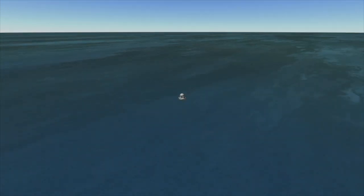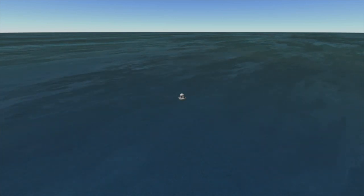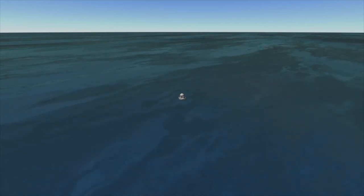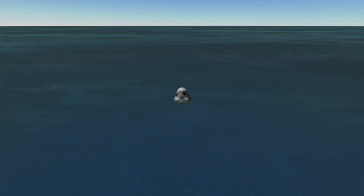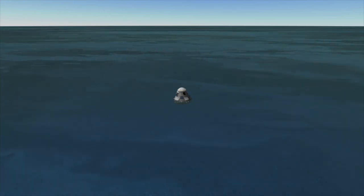If you want to watch this landing, I'll leave some links down below. I'll leave a link to both NASA's YouTube channel and the SpaceX YouTube channel, where you can see live coverage of both the undocking and the landing. I'll also leave a link to my Twitter where I'll post the most up-to-date information on this landing as well as anything else going on in spaceflight.